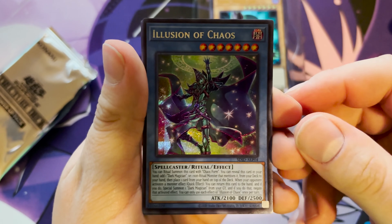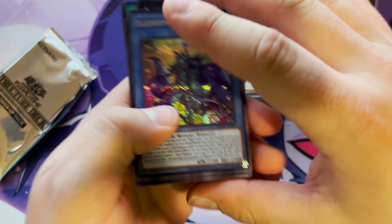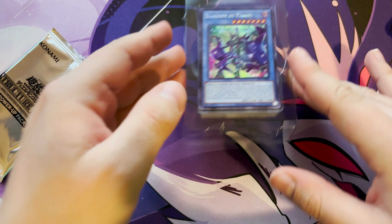Illusion of Chaos — I hope it has the ritual card in there. Scapegoat, Ebon Illusion Magician, Thousand Knives, and Dark Magic Attack. That's a pretty cool set, except it doesn't come with the ritual monster, so that card's useless. These other cards I could use, so that is the lot. I guess if you find the other one, line it up.